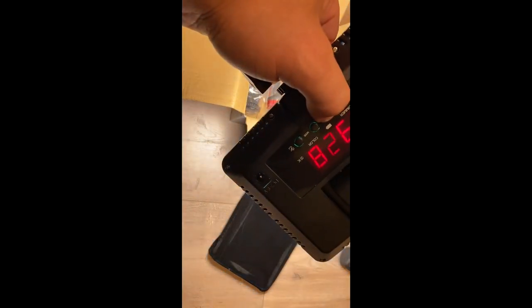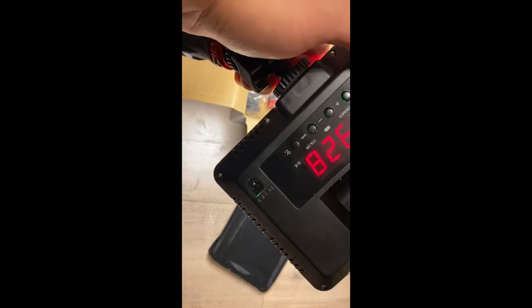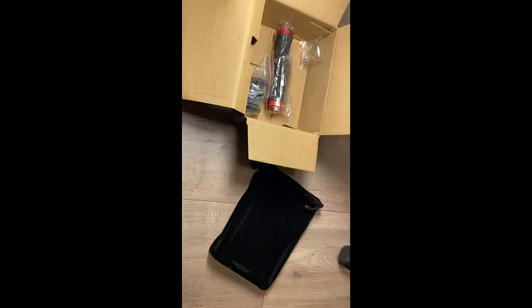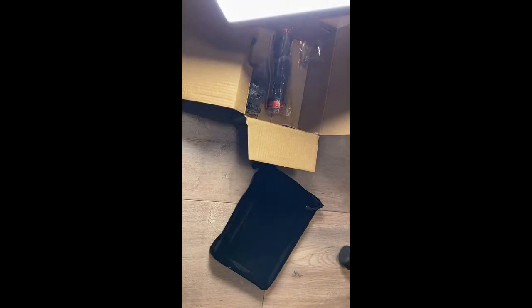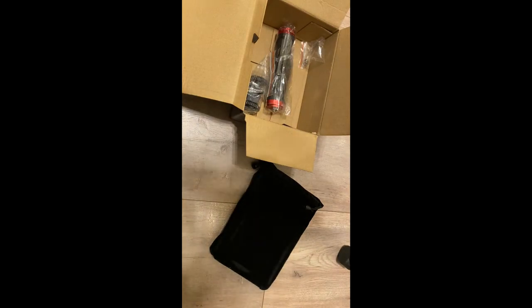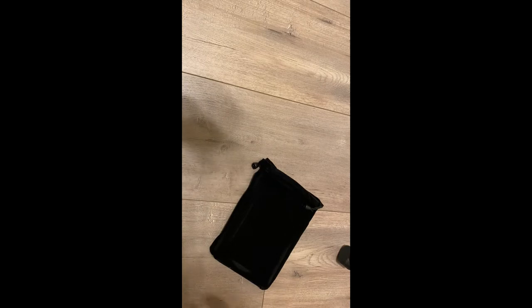Color temperature is adjustable from 2800 to 6000K. It is extremely bright — I don't even want to face it toward the camera. I ended up getting two of these because it only makes sense to have two lights so you can get adequate fill. Then I also picked up a two-pack of their light stands, which I'll show you in just a second.